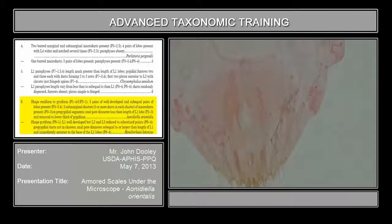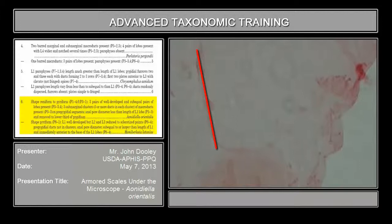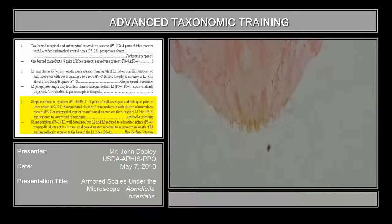Then there are sub-marginal clusters of ducts. If you look at this one, start at the lowest one — this is the edge of the pygidium right here. Here's one cluster; it has to be five or more ducts. Second cluster: one, two, three, four, five. And up here: one, two, three, four, five, six, maybe seven. So you have three different clusters. That's specific for this species.